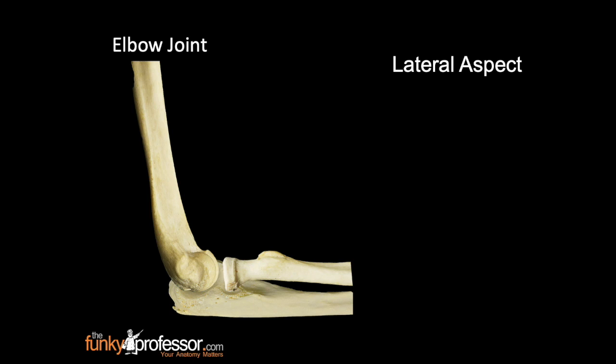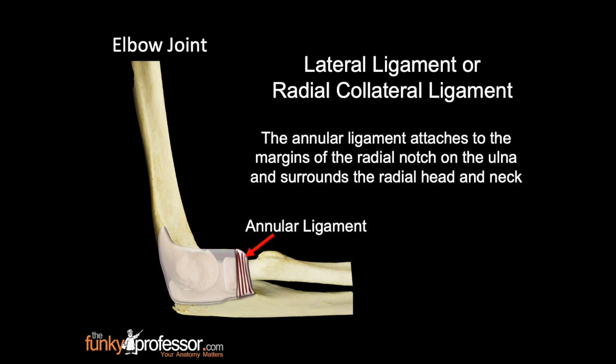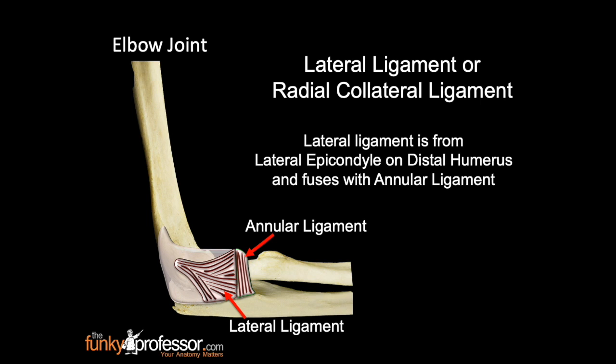This is a photograph of the lateral aspect of the elbow joint, with the capsule immediately surrounding the bones. The lateral ligament, or radial collateral ligament, consists of the annular ligament, which attaches to the margins of the radial notch on the ulna and surrounds the entire radial head and neck. The lateral ligament runs from the lateral epicondyle on the distal humerus and fuses with the annular ligament.